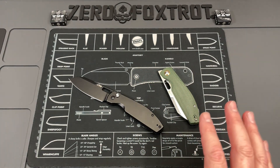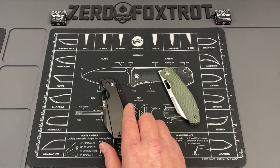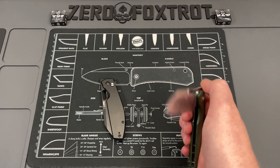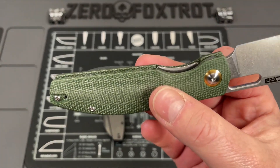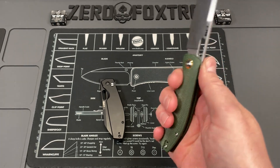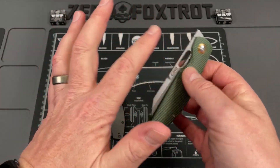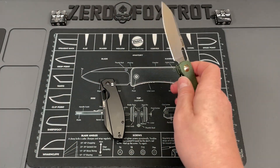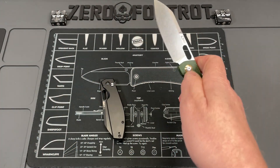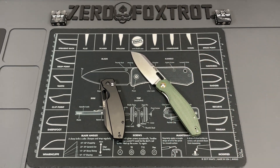It's like having a choil without having a choil — an incredibly well-executed design. It's really really close to perfect. You've got incredibly good lock bar access, and even though it's a great top flipper, you can slow roll this knife as well.